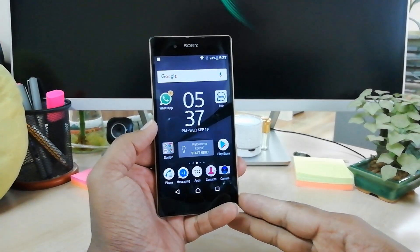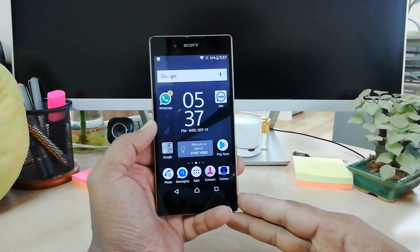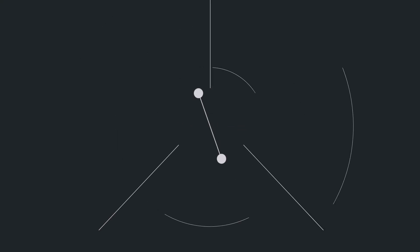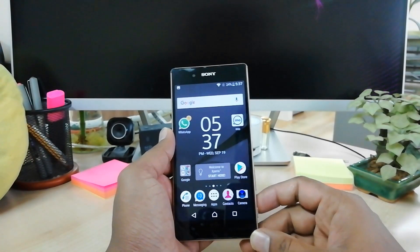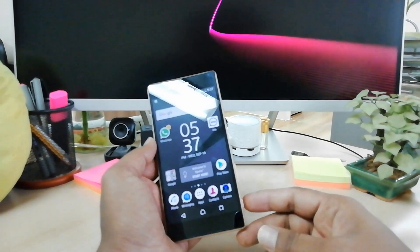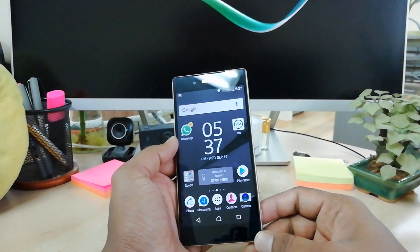Hello and welcome back to another tutorial. In this tutorial I am going to share with you how to take a screenshot in your Sony Xperia Z5 device. There are two ways to take a screenshot: using the physical buttons or using the power button. I'm going to share with you both ways.